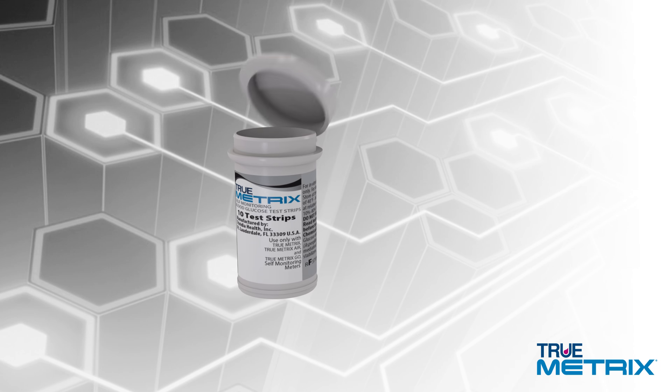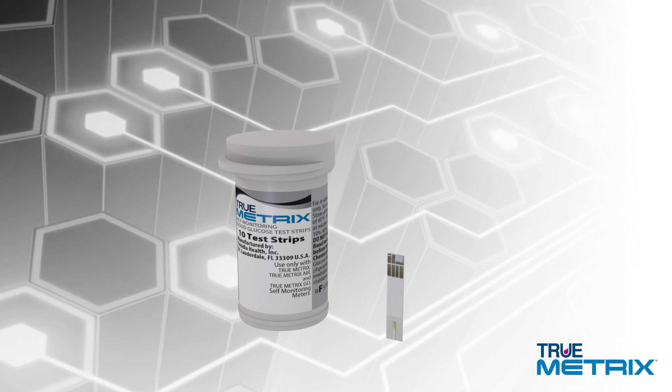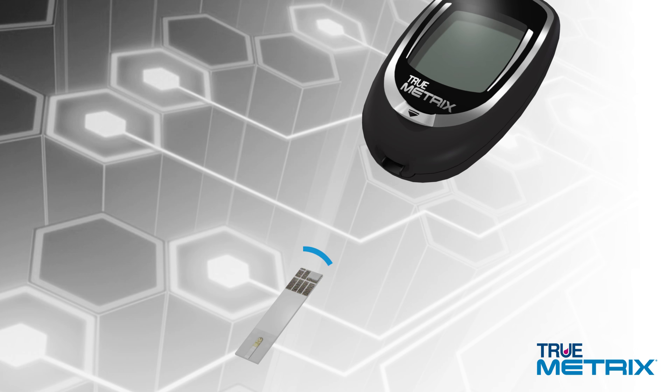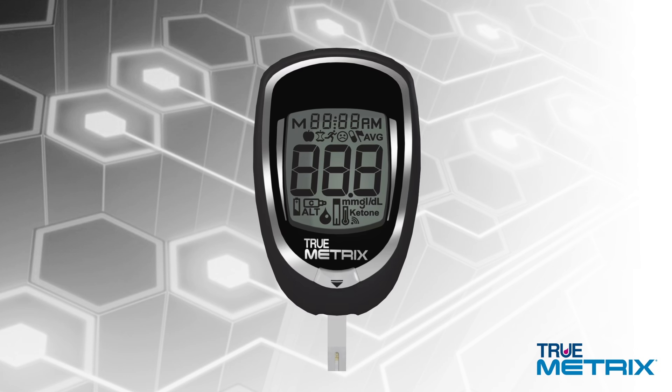Remove a test strip from the vial and immediately replace the cap. Never leave your test strips outside of the vial for an extended period of time. With the meter off, insert the test strip contact end — contacts facing up — into the test port. The meter will turn on automatically.